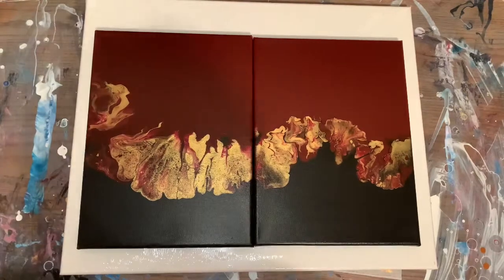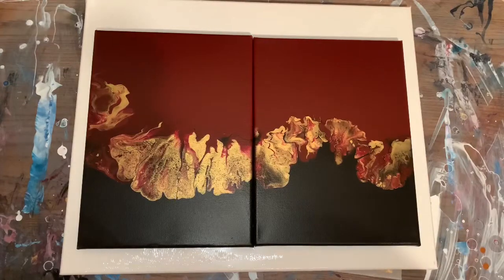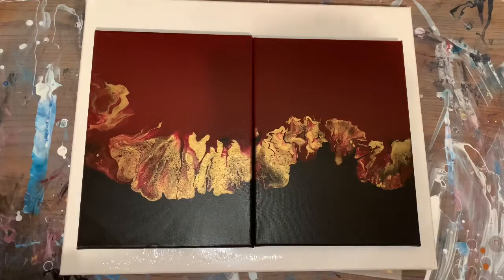Hi, everybody! How you doing? I'm doing pretty good. I was going to do another Dutch board today, but I figured I told some of you I'd show you them dry, the ones I've been doing.